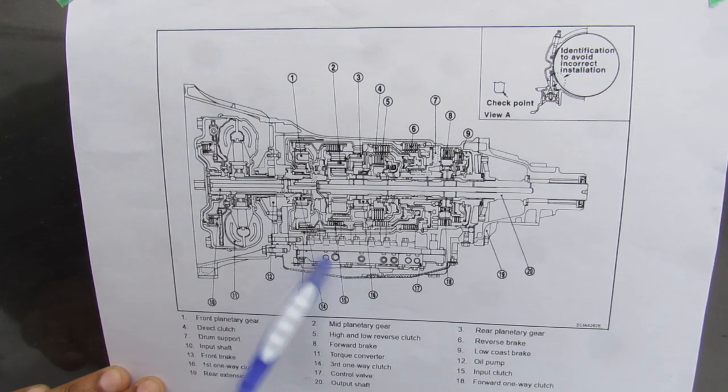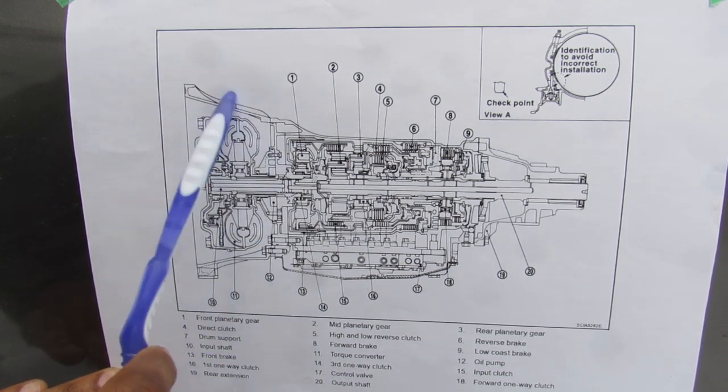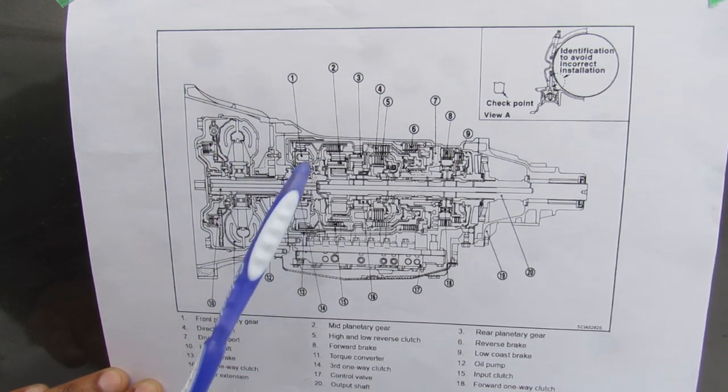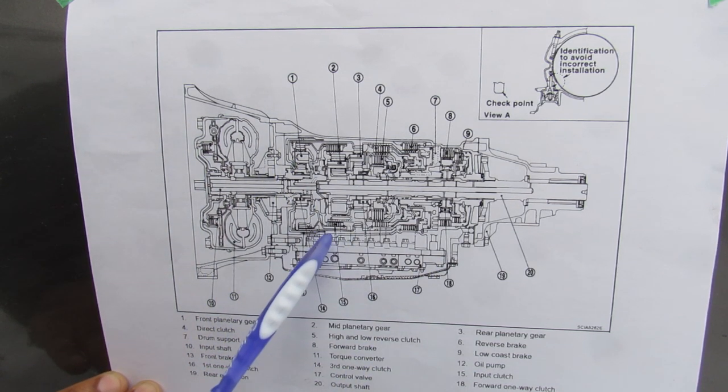Here we've got an exploded parts diagram of this rear-wheel-drive transmission on this G35. We have the torque converter at the front, and you can see its output — this front piece — drives the input shaft to the first planetary gear set. I've got an entire video breaking down this very transmission, so make sure you click that link above and check it out.